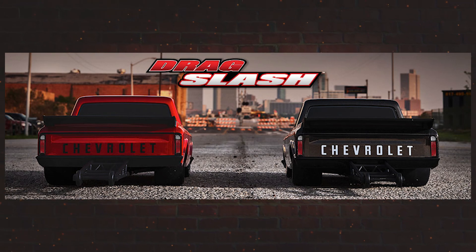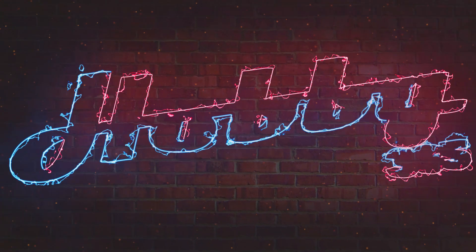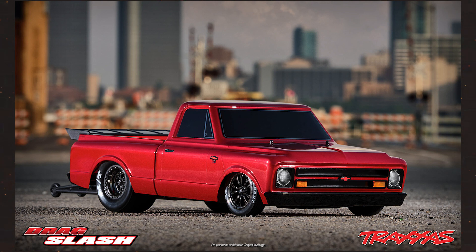Hello everyone and welcome back to my channel. Today I'm going to talk to you about the newest update on the Traxxas Drag Slash. Before we get too much further I just wanted to take a second and thank you for stopping to take a look at another one of my videos. Now with that out of the way let's get to it.